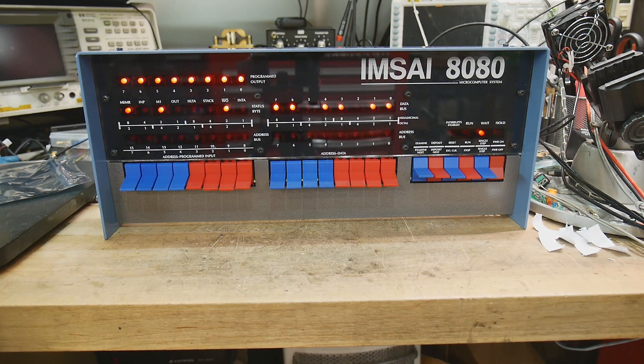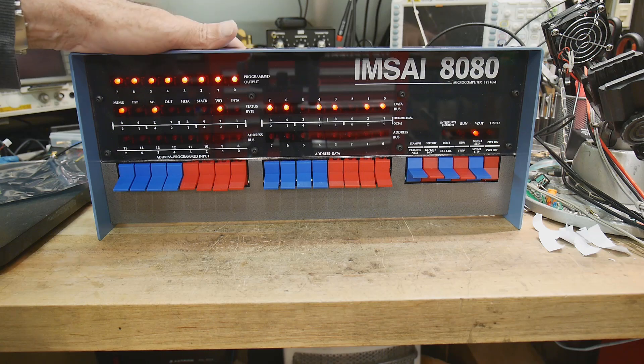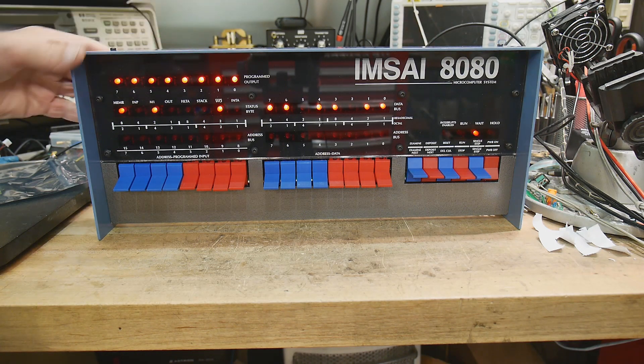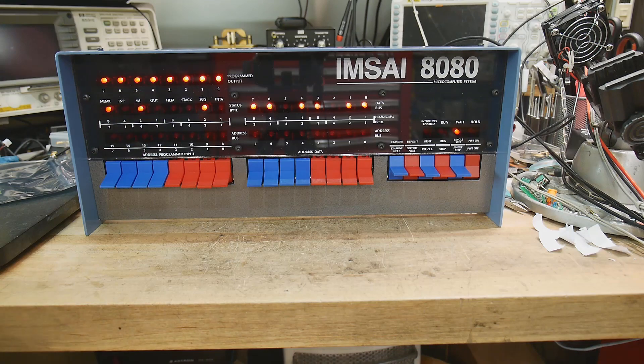It is an M-Sci! I'm so excited. I have my M-Sci back, and it doesn't weigh 60 pounds and it doesn't take 28 amps to run the five-volt supply. It's super, super tiny — only that thick, which means I can store it someplace.